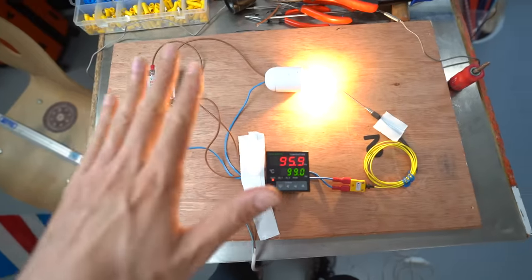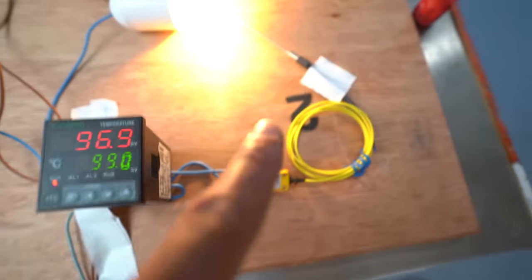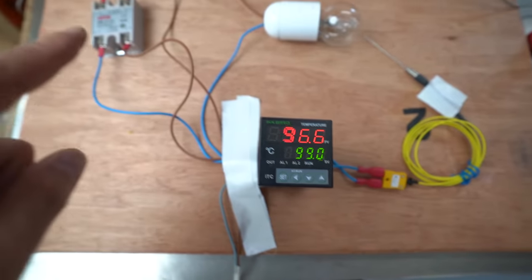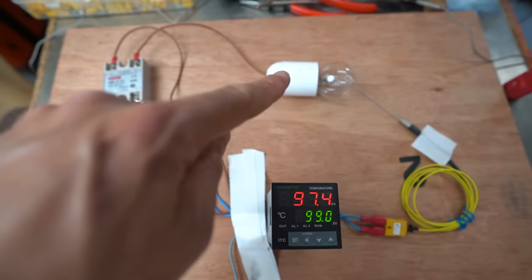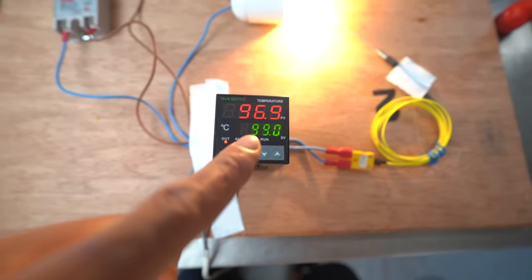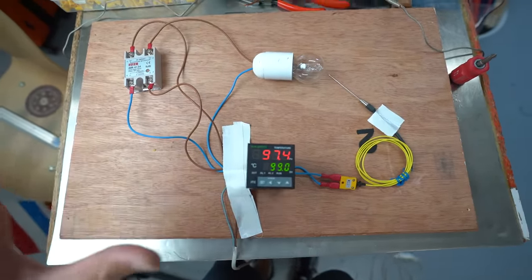This is my test setup. The controller works like this: this is the temperature I want; this is the temperature it gets from the probe right there, which is very close to the heater. The controller is turning on and off that remote switch right there, which then activates the heater in order to reach the desired temperature that I input earlier. I think I've got a proof of concept.